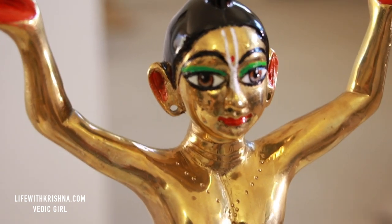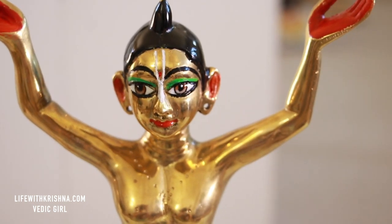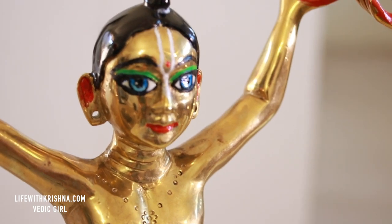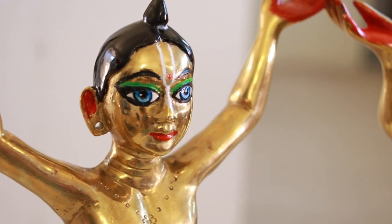Okay friends, this is it. Thank you so much, and hopefully you will also paint your deities. I suggest giving the work to professionals, but if you cannot, then you do it at home. Thank you so much, Hare Krishna.